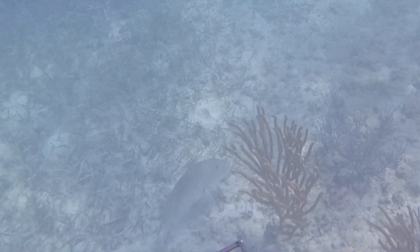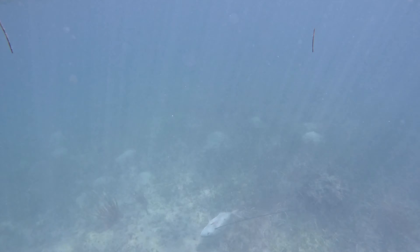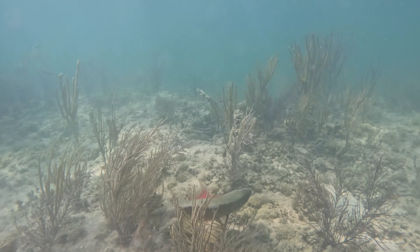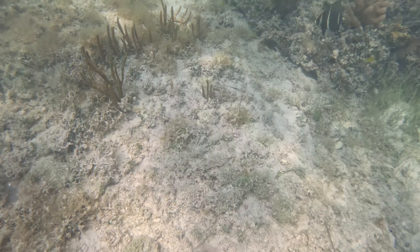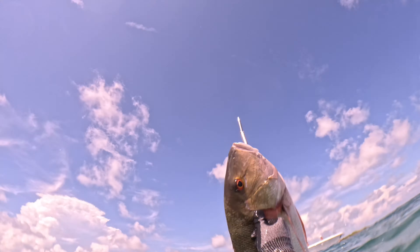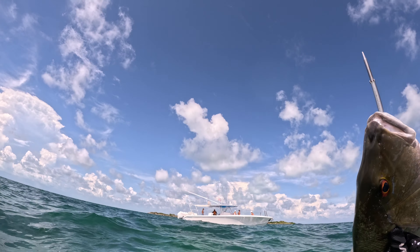I ended up actually shooting this guy from the surface, because we were so shallow that if I dove I really would have spooked it. I ended up getting a good shot — pretty epic for eight feet of water.